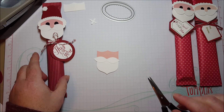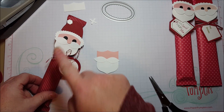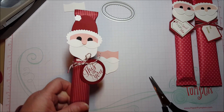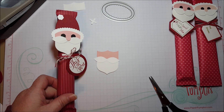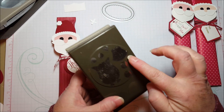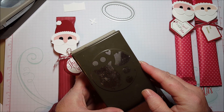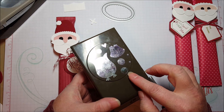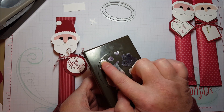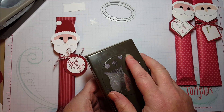Now for the circles — if you have various little circle punches, really a lot of different things will work for this. But I'll tell you what I use a lot. The Owl Builder Punch has several sizes of circles — three different sizes — and it punches two at a time. I use this one a lot, and you can use these two for Santa's eyes.